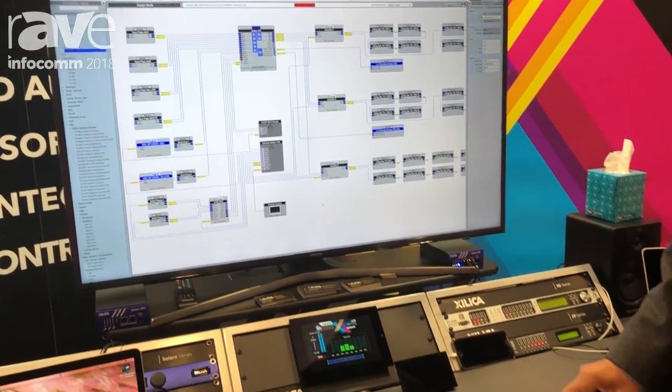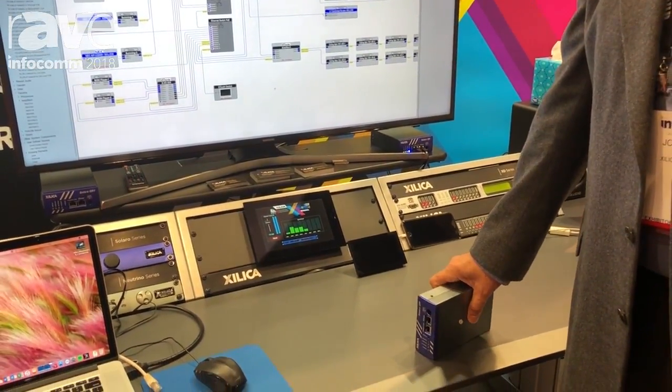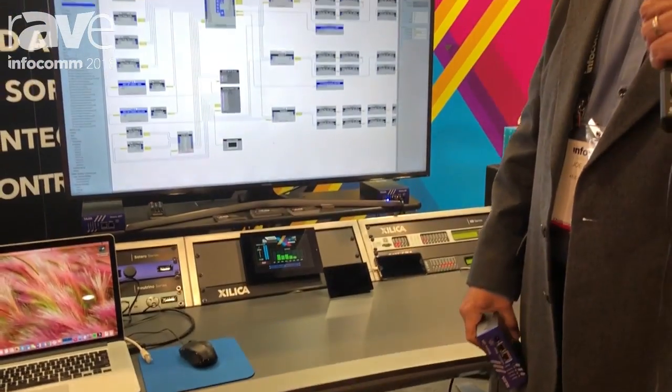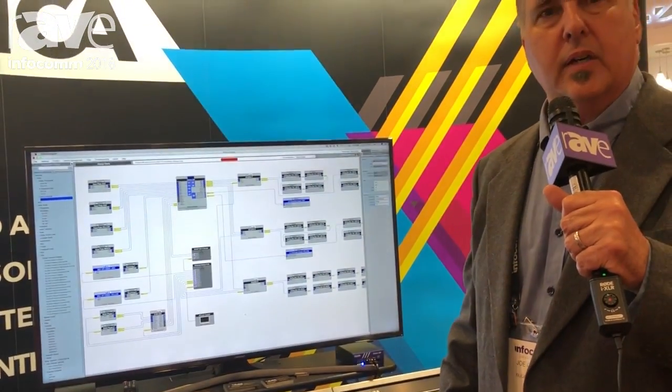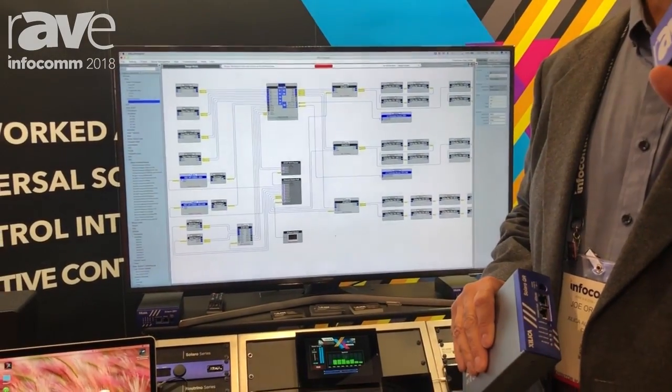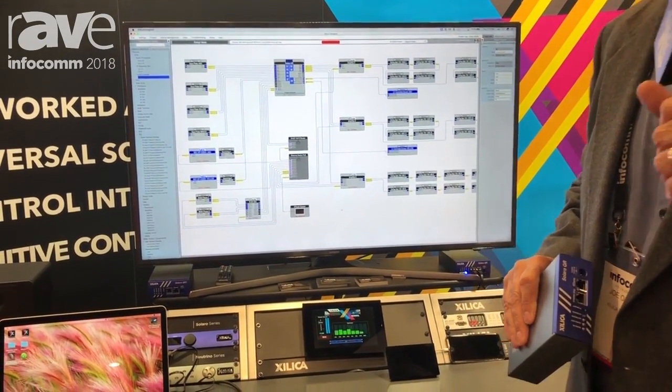The Zilliqa Designer software generates a one-line functional diagram for you, which is exportable into AutoCAD, and you can also generate a bill of materials list as you're working for your entire project. You can also drag into our project list projectors, screens, and other products and control them on our brand new touch series.